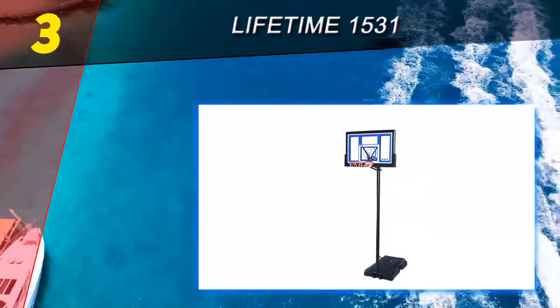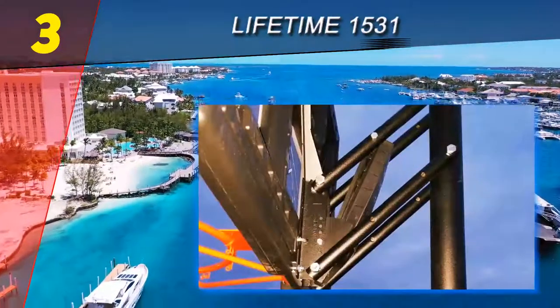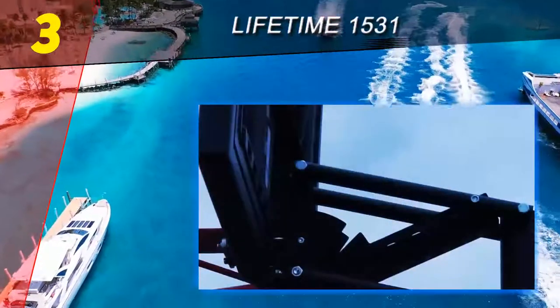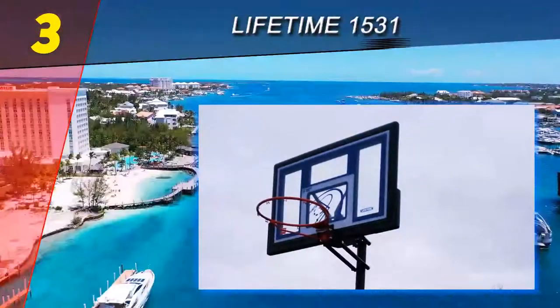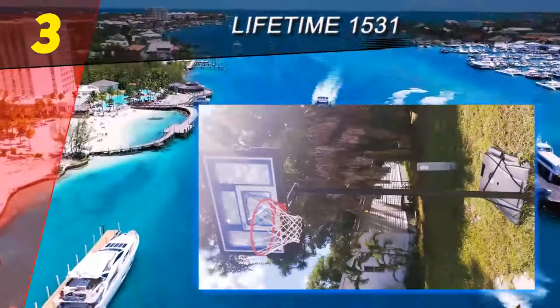The only downside of this model is that it does not come with a cap for the top of the pole, which means the inside of the pole can sometimes rust if exposed to outdoor elements for too long. This model also features the slam it rim, which Lifetime is famous for, meaning that layups, dunks, and low rebounds are definitely not going to be a problem.